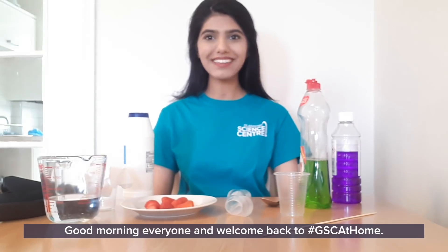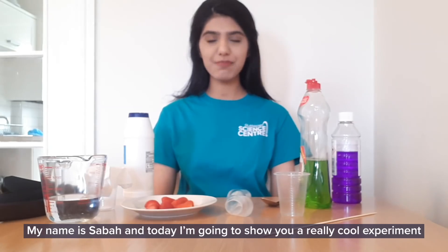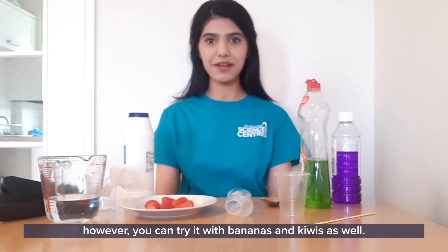Good morning everyone and welcome back to GSC at home. My name is Sabah and today I'm going to show you a really cool experiment where we take DNA out of strawberries. For the experiment I'm going to use strawberries, however you can try it with bananas and kiwis as well.